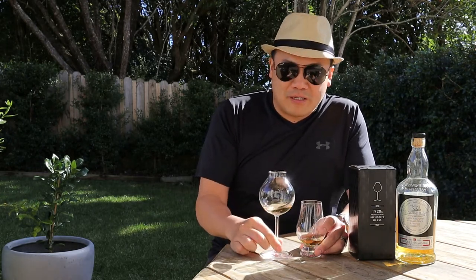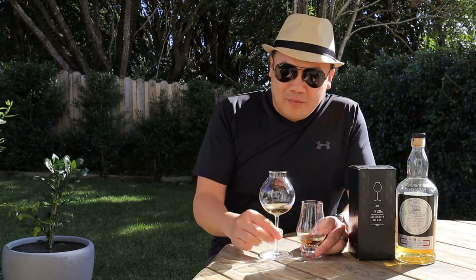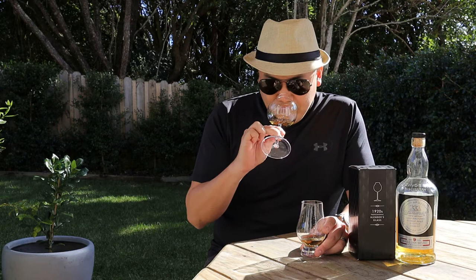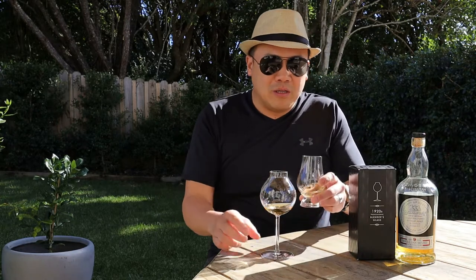It's just so different. And even with such a subtle whisky — a relatively subtle whisky, nothing too heavy, not peated — it is so prominent what you're getting in there. You're getting so many more notes and flavours than you would from the Glencairn.